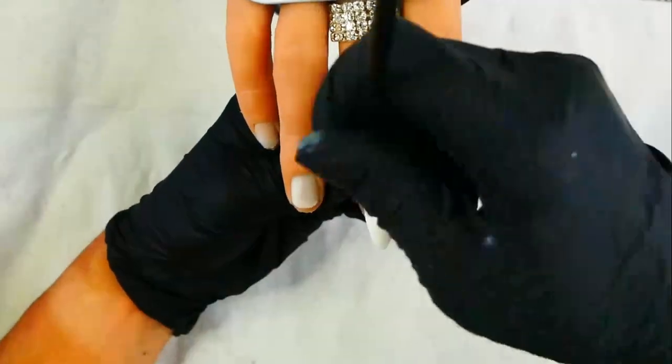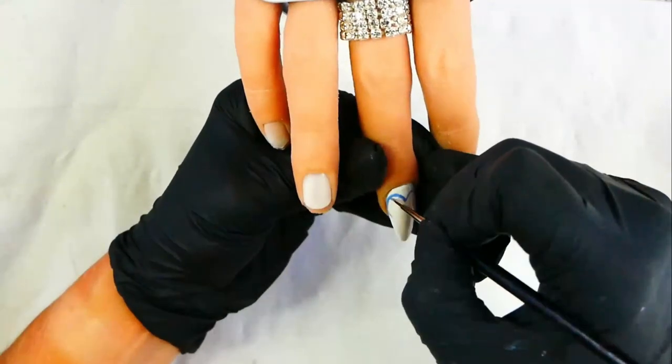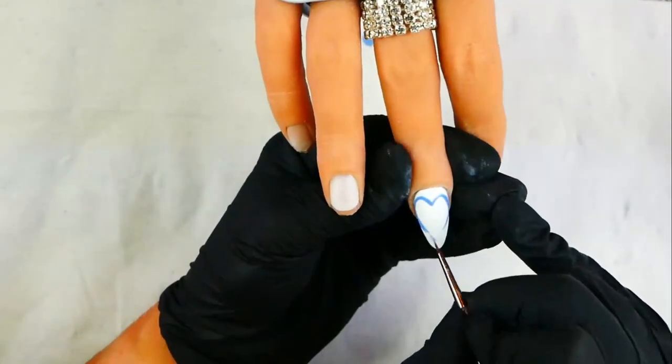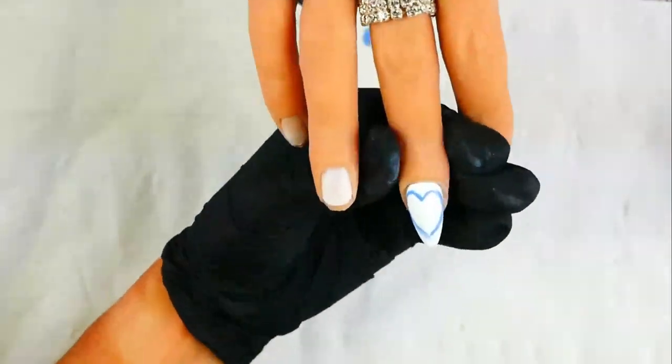Next, using a fine detail brush and pale blue gel polish, paint in the shape of a heart. Once you have the shape of your heart, fill in around the heart shape with the pale blue gel polish and cure. You can use a larger brush if you want to fill in the color.